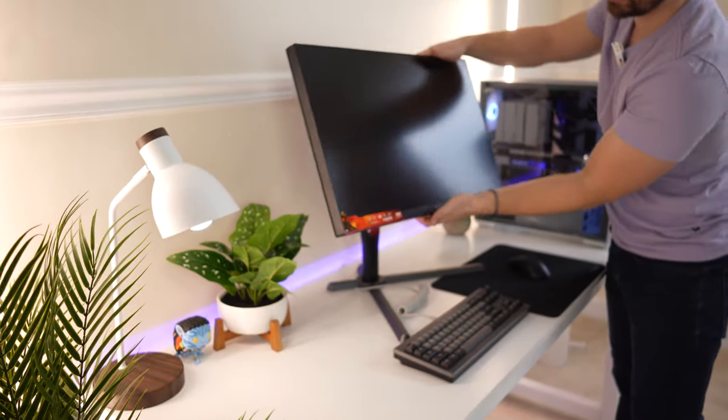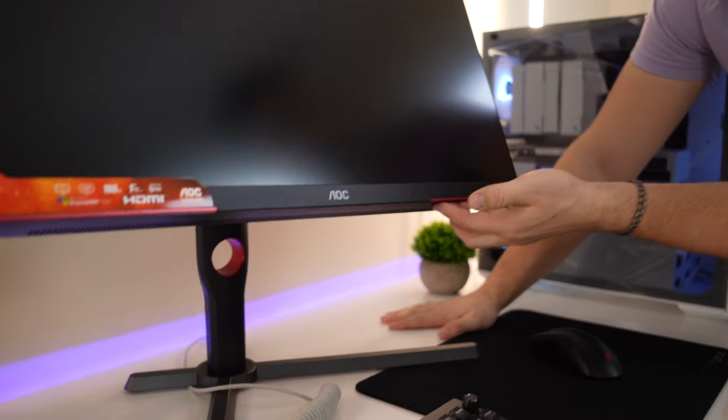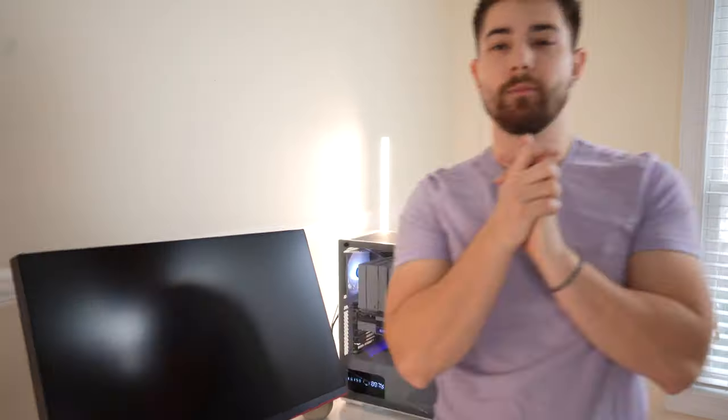The only big con I'm seeing right away is this menu system down here. It uses that four-button menu system — I think it's the same as some other AOC monitors — and it's absolutely horrible. But let's get this thing turned on. We'll do initial impressions and gaming tests. We're going to do a local dimming test and a ghosting test. The ghosting test is the most important — that's the biggest possible red flag with buying this. VA panels typically don't have the best ghosting, but let's see.